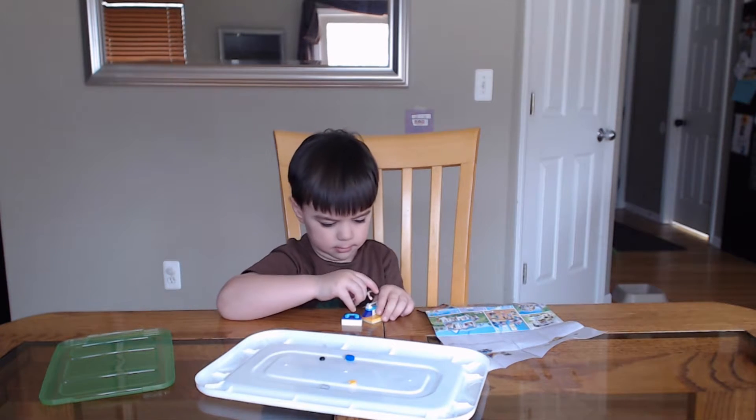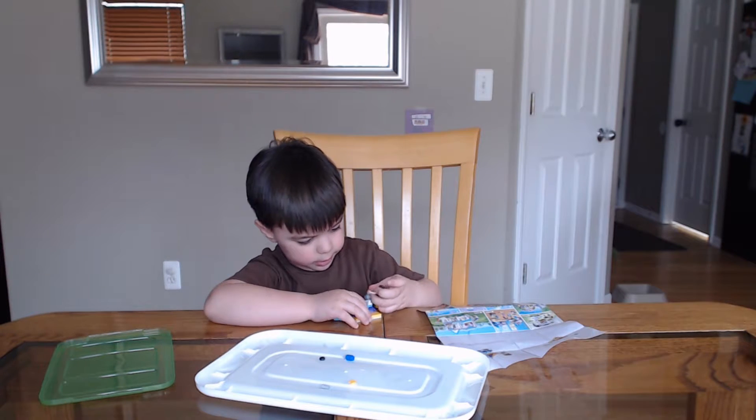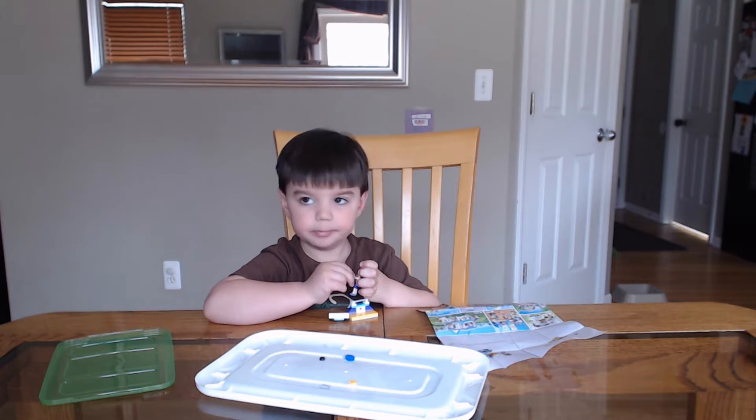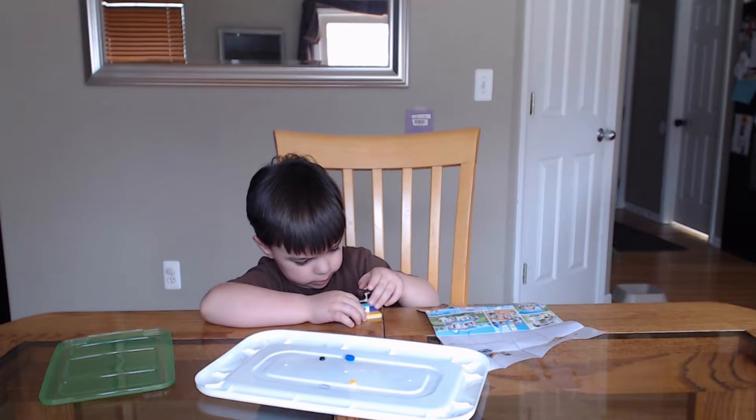Hey Scott, did you finish your set? Yeah. Did you do it all by yourself? Yeah. You read the directions all by yourself too, didn't you? Yeah. Oh, now you're setting up the little scene?